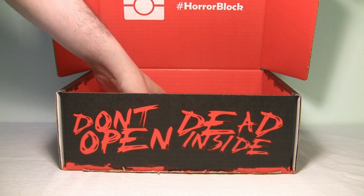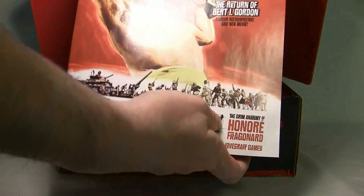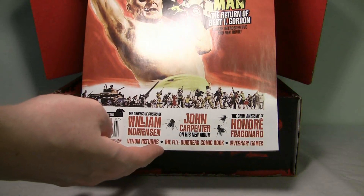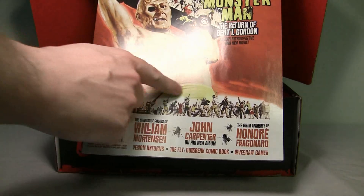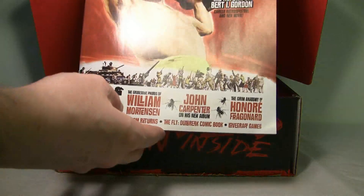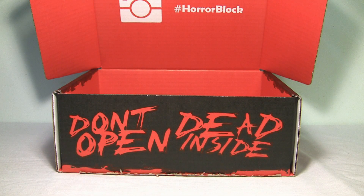And finally, as with every month, there is a horror magazine, and this is Rue Morgue. As you can see — without me getting too much glare — "Giant Monster Man, Return of Burt I. Gordon." I don't know — this is obviously some guy whose career I should know, but I don't. And here's some other stories. Magazines cost about like 10 bucks now in Canada, where I'm from, so it's always cool to have that.